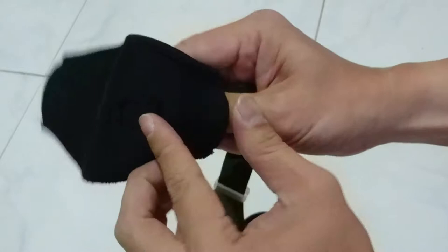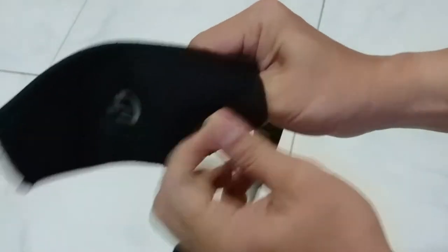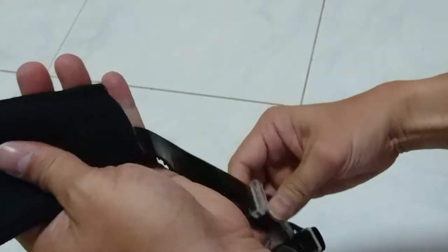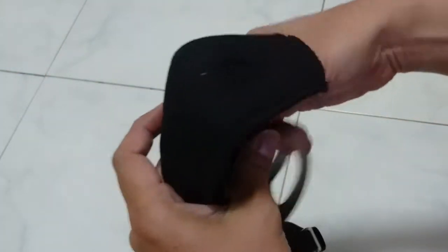Some of them come with a velcro, so you need to open up the velcro. At the same time, push the strap through. Make sure that the runner goes through as well.